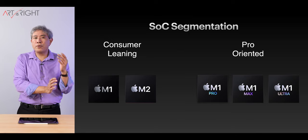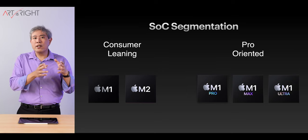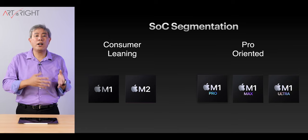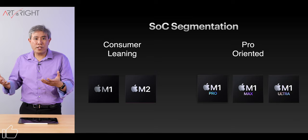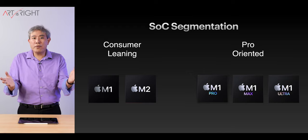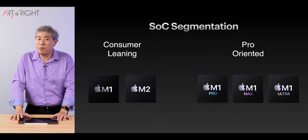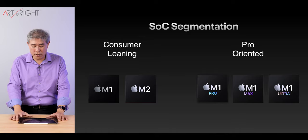I'm not saying that M1 and M2 can't perform any pro task — yes, they can, and many of you are proving that. But remember, these consumer-leaning chips are more like a compact family sedan. Can you use it to haul cargo? Yes, to an extent. But if you constantly haul a heavy container, you're going to break the car. That's why there are pickup trucks and larger trucks for those tasks. This is exactly what Apple is doing — the target demographic doesn't really need that much power. But if you are a pro, you may want to consider upgrading.